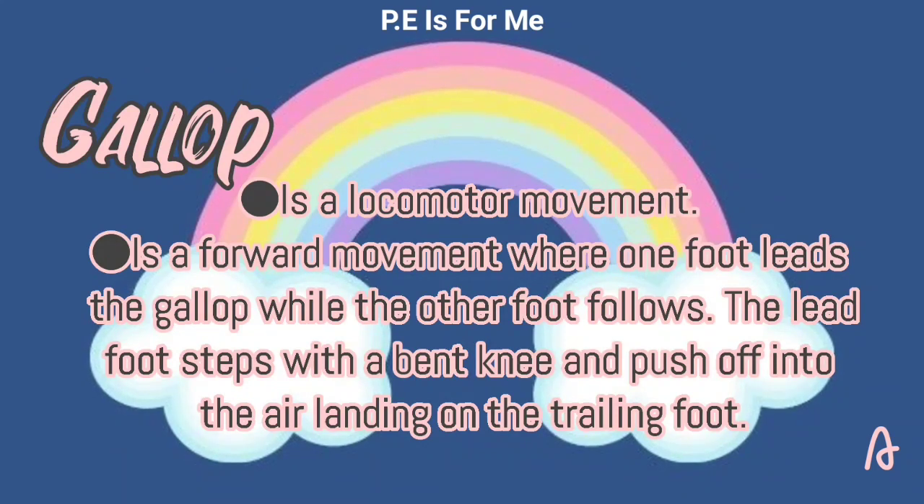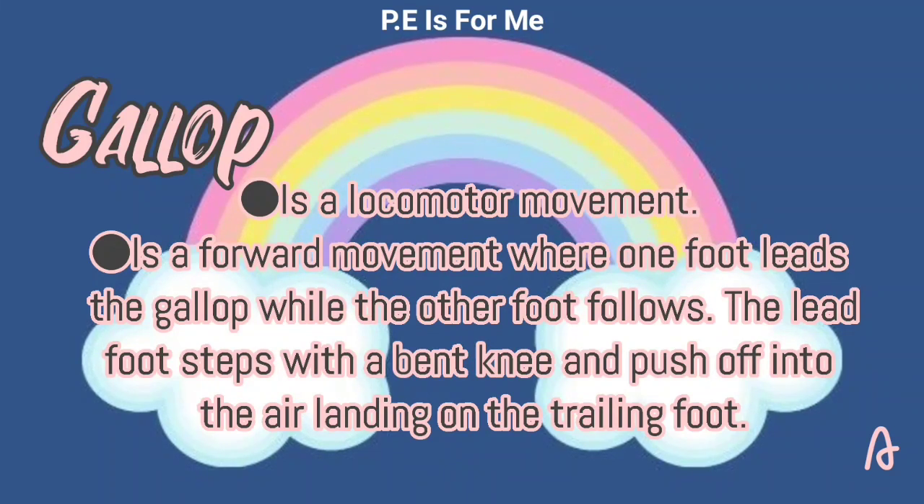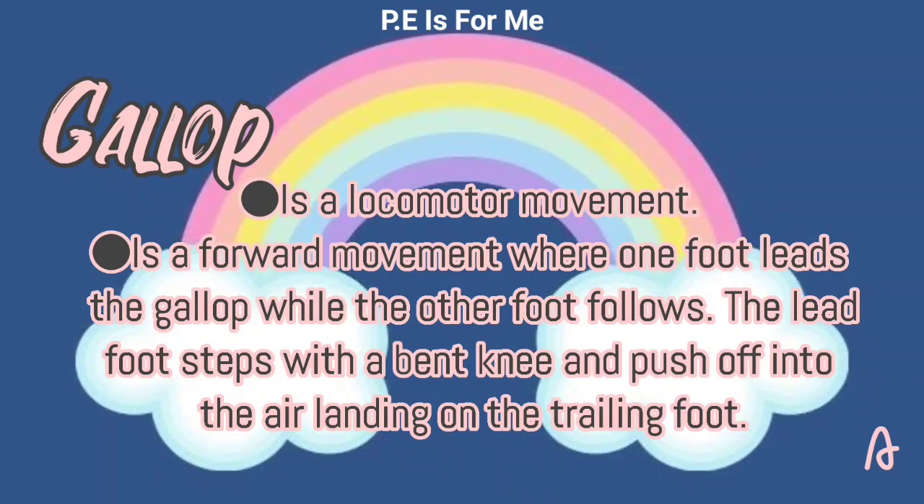Gallop is also a locomotor movement. It is a forward movement where one foot leads the gallop and the other foot follows. The lead foot steps with a bent knee and pushes up into the air, landing on the trailing foot.